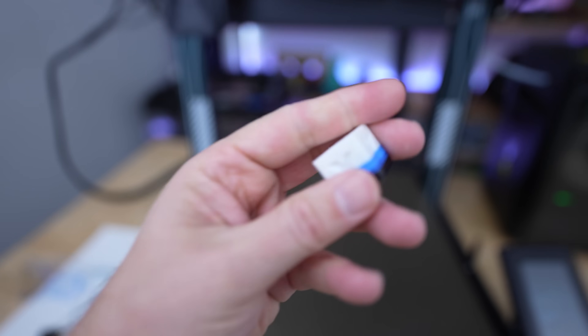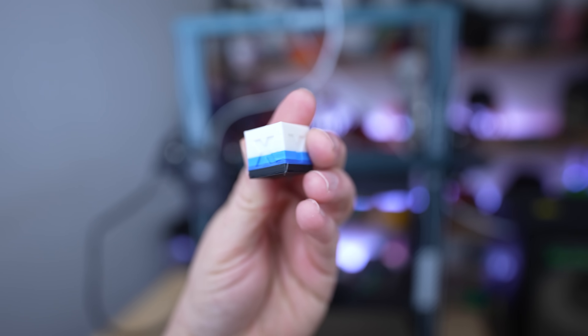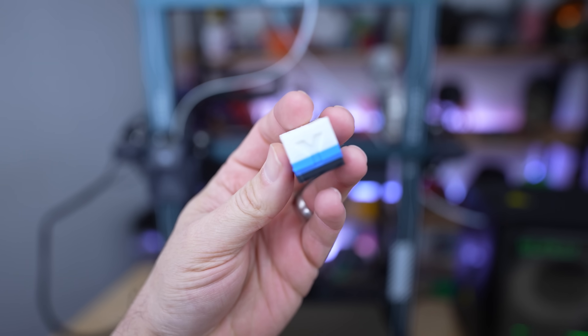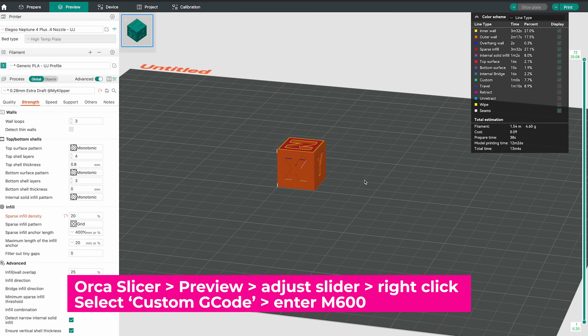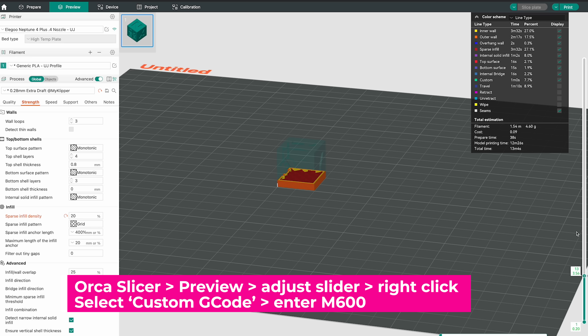I'd recommend running a test print with a calibration cube using the M600 pause command to make sure everything's set up properly before starting the full project. If you're not familiar with how to do that, in Orca Slicer on the preview screen when you're slicing your file, you can use the slider on the right-hand side, get to a specific layer height, and right-click.